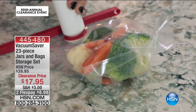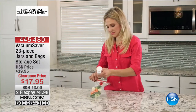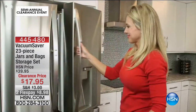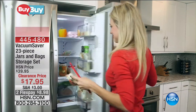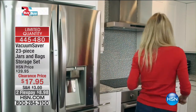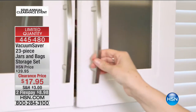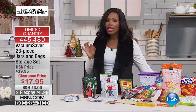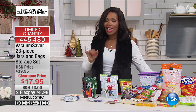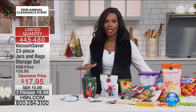There aren't any left in my house, but if there's some left in your house and they might be stale, this is a way for you to have vacuum storage — not in a big, huge machine, but in a very easy and usable way. What you're getting are the Vacuum Savers, a 23-piece set for your jars and bags as a storage set. Normally these were about $40. Today you're getting the entire 23-piece set for $17.95.